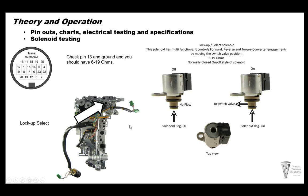The lockup select solenoid has two different purposes — it controls lockup and the select solenoid. It controls forward and reverse engagement feel and torque converter engagements by moving the switch valve position. It's a normally closed, on/off style solenoid. When the solenoid is off there's no flow — it's closed. When the solenoid is turned on, solenoid regulator oil goes through the tip and goes to the switch valve, moving the switch valve. To detect it electrically, use pin 13 — you should have 6 to 19 ohms.